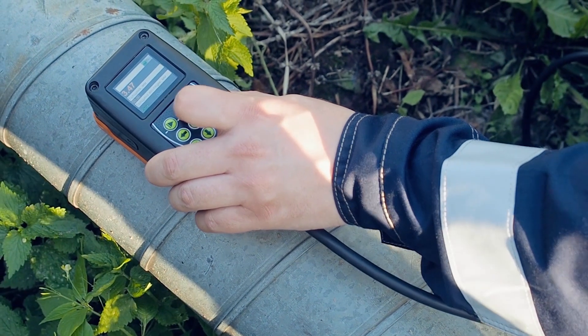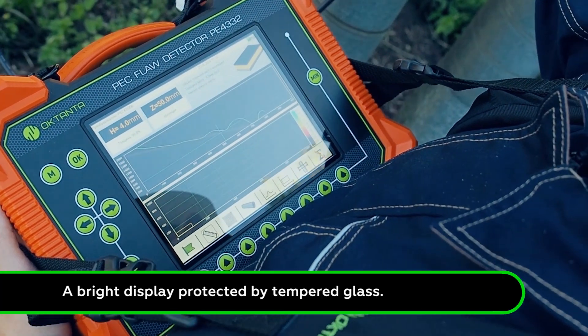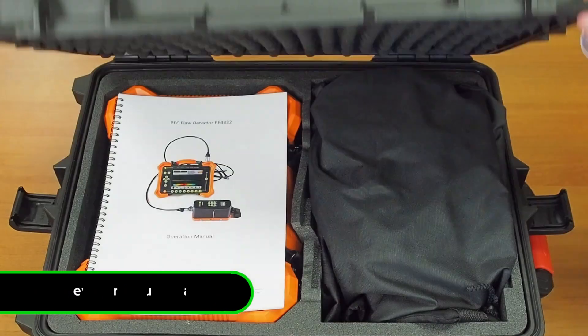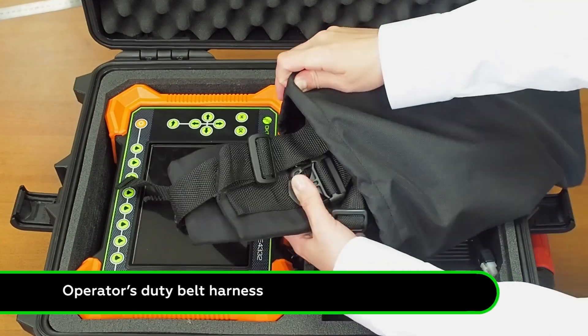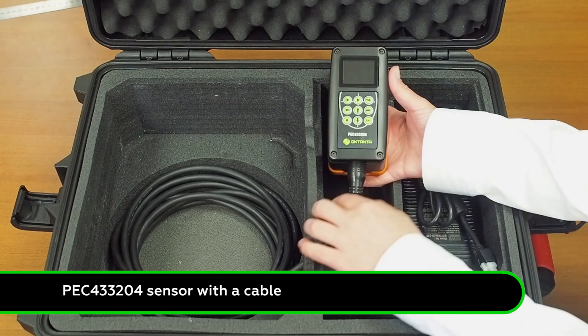The device is manufactured in a shockproof and waterproof case. It has a large bright display protected by tempered glass. The basic configuration includes a detailed device manual and a convenient operator's duty belt harness. The package also includes a sensor with a cable and a charger.